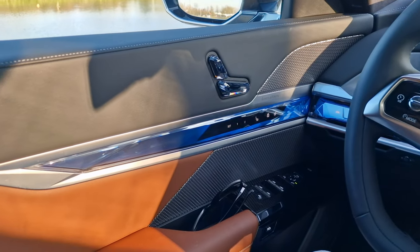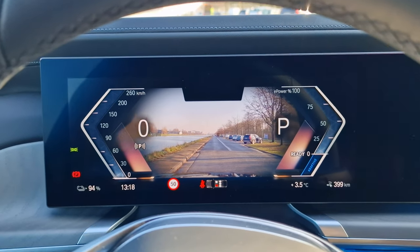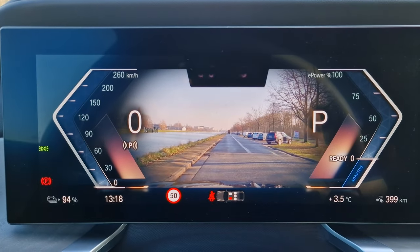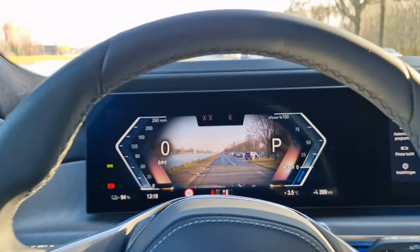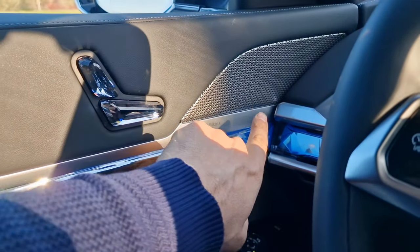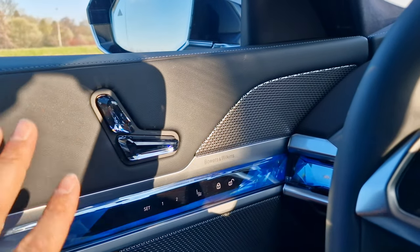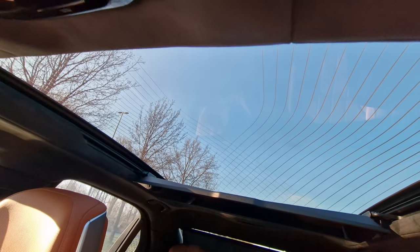Another feature worth mentioning is that the BMW i7 is equipped with augmented reality for the navigation system, displayed right in the gauge cluster in front of you — so you don't have to take your eyes off the road to check the middle screen. The car has also been equipped with the Bowers and Wilkins sound system, which sounds absolutely amazing — an option you cannot overlook if you're a fan of music. The BMW i7 is also equipped with a fully heated sunroof, as you can see by the heating lines running through the glass.